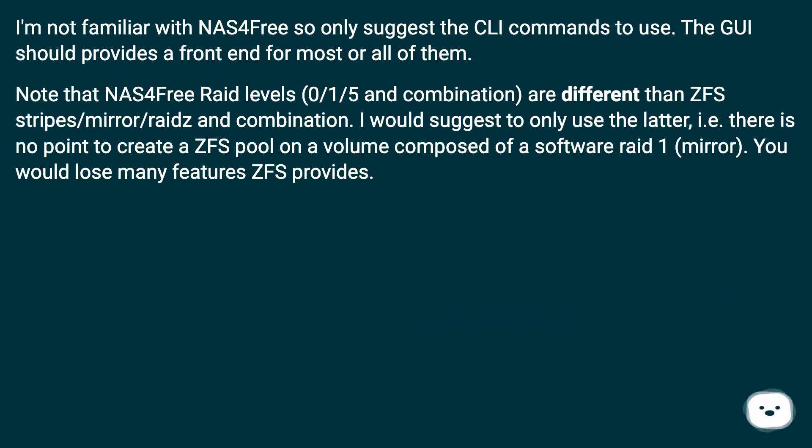The responder is not familiar with NAS4Free and only suggests CLI commands to use, noting that the GUI should provide a front-end for most or all of them. Note that NAS4Free RAID levels 0, 1, 5, and combinations are different than ZFS stripes, mirror, RAIDZ, and combinations. It is suggested to only use the latter — there is no point in creating a ZFS pool on a volume composed of a software RAID 1 mirror, as you would lose many features ZFS provides.